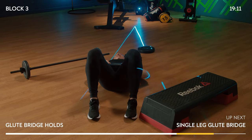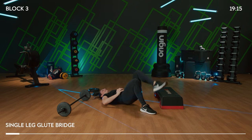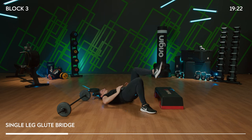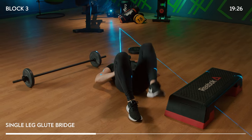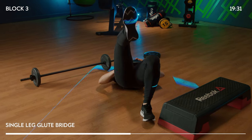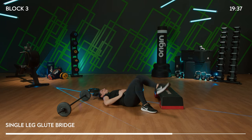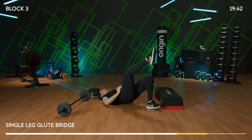Singles with single legs — one leg lifts, place it down, other leg lifts, down. You're driving through that heel on the floor that remains grounded, lifting those hips equally — same height as one another. Unilateral training. 8, 7, 6, 5 — four more big ones.